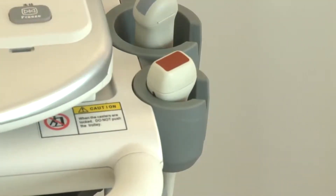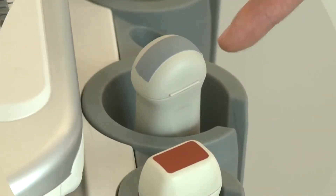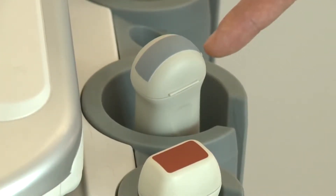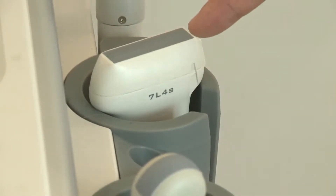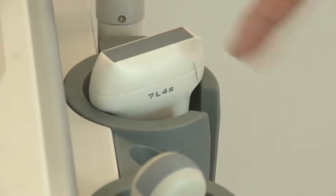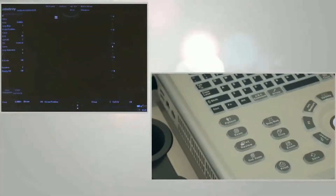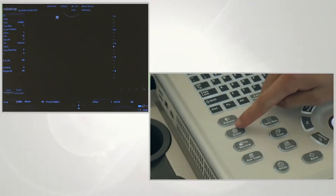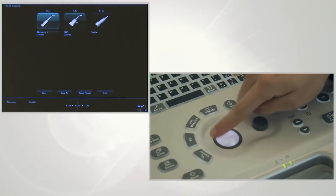You should choose the right probe according to different applications. Microconvex is used for small animal abdominal exams. Linear probes are for vascular and MSK exams. Phase array probes are for cardiac exams. Choose the right probe according to application, press the exam button, roll the trackball to select the right probe and application, then press set to confirm.